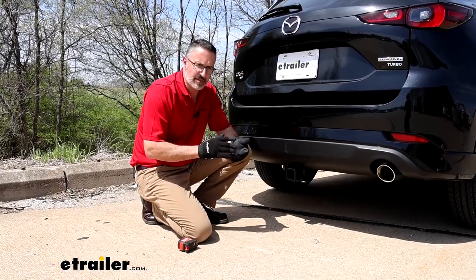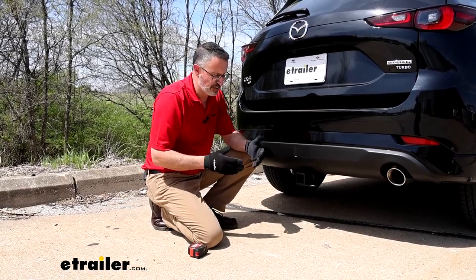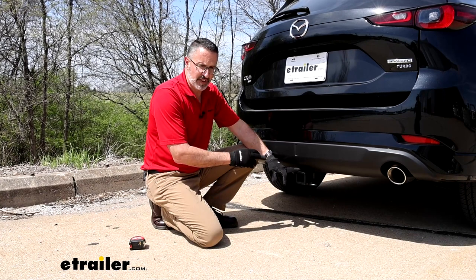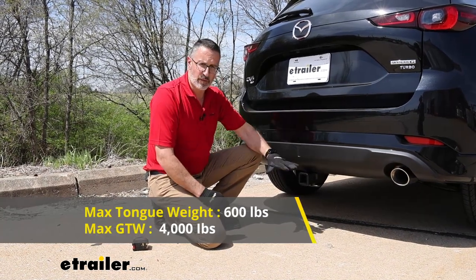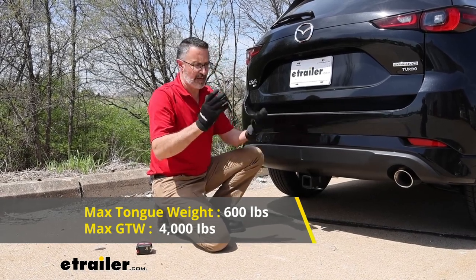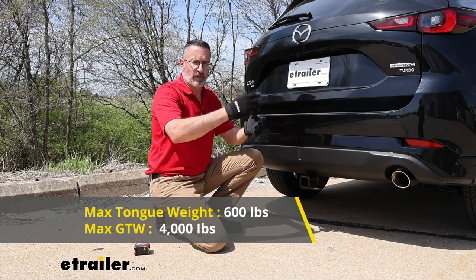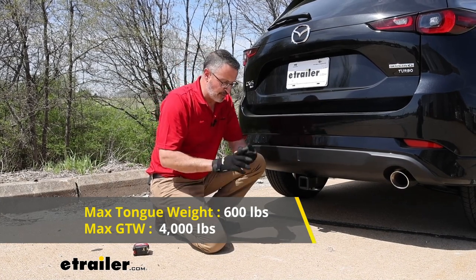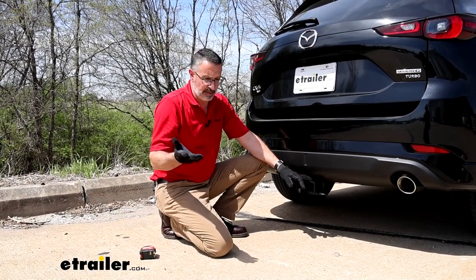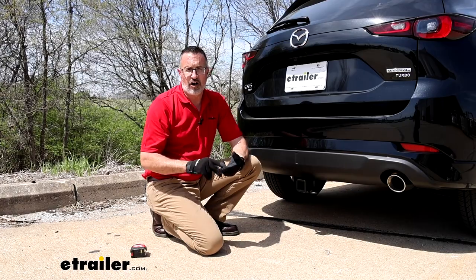Let's talk about the weight capacities of this hitch. It's a really heavy-duty hitch, especially for the Mazda. The tongue weight rating is 600 pounds — that's the force pushing down — so if you have a cargo rack loaded with generators and camping gear, or a dirt bike carrier, you don't have to worry. As far as towing capacity, it's 4,000 pounds trailer weight rating, which is probably more than this Mazda can handle, but bigger is better. Always check your owner's manual to confirm how much your Mazda can tow.